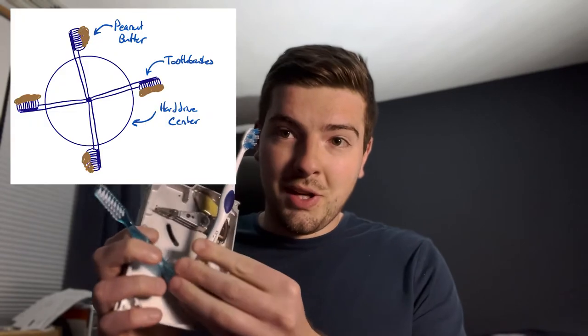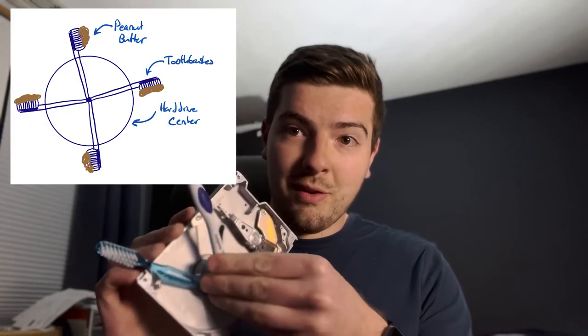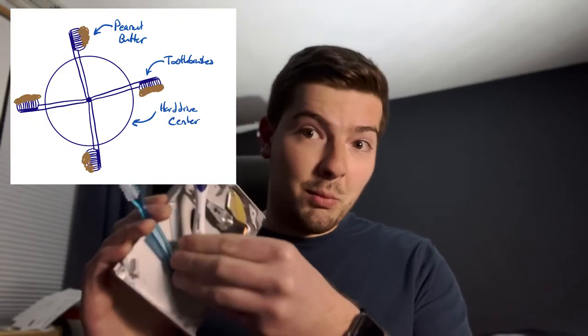They give you a free toothbrush for some reason — who knows. So I've got maybe 10 or 20 of these laying around in the drawer, never to be used. So I figured: what if I made a dog fidget spinner, where I could array a bunch of these toothbrushes around this drive, just like that, but with more going around.